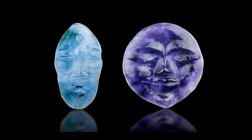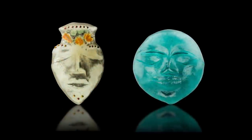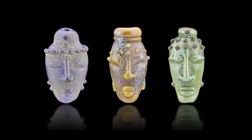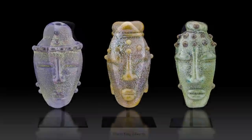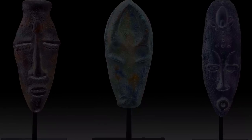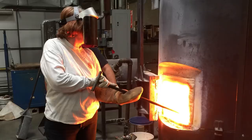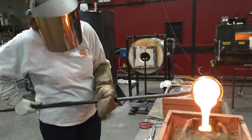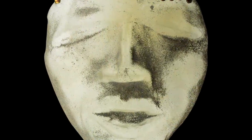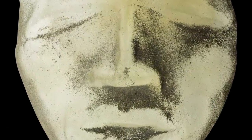Much of my recent work is focused on the creation of items that look ancient, as if they've just been found in an archaeological dig. Many of the pieces I create have been inspired by masks used in traditional ceremonies from around the world. After completing a residency at the Museum of Glass in Tacoma, Washington, where I worked with their team of glassblowers to create large-scale versions of my mask beads, I was inspired to learn glass sand casting, which is a perfect technique for me to use to create large-scale sculptures.